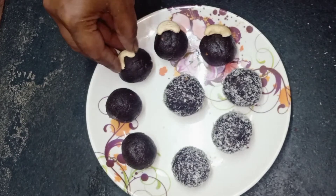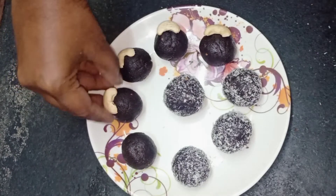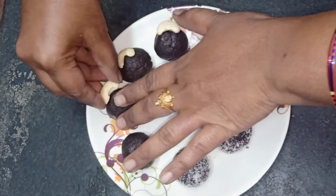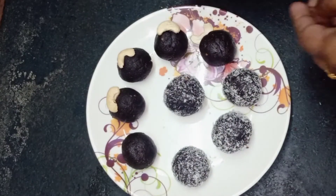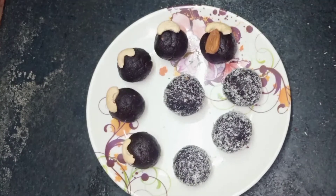I am going to make a lot of dry fruits for decoration.